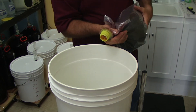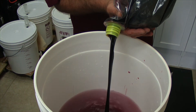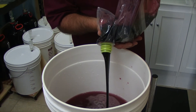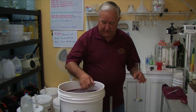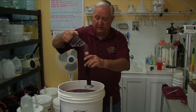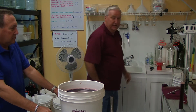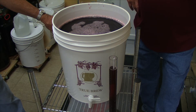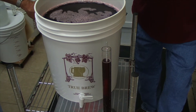Then we add the wine juice. This juice is concentrated, so one gallon of juice plus five gallons of water will yield six gallons of wine. Now we're going to take a sample of the mix and take a hydrometer reading. A hydrometer reading at the front end tells us how much sugar and other suspended solids are in the mix and what the potential alcohol content is going to be. The winemaking process is yeast turning sugar into alcohol, so this tells us how much sugar is in the beginning mix.